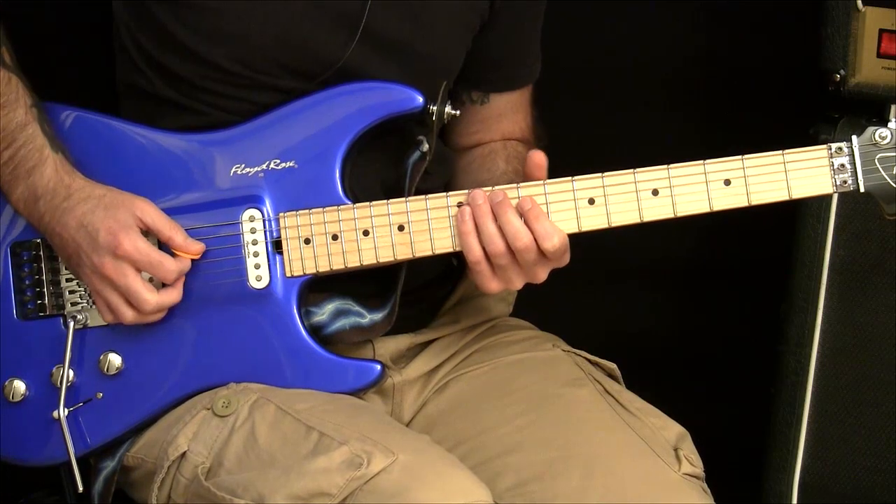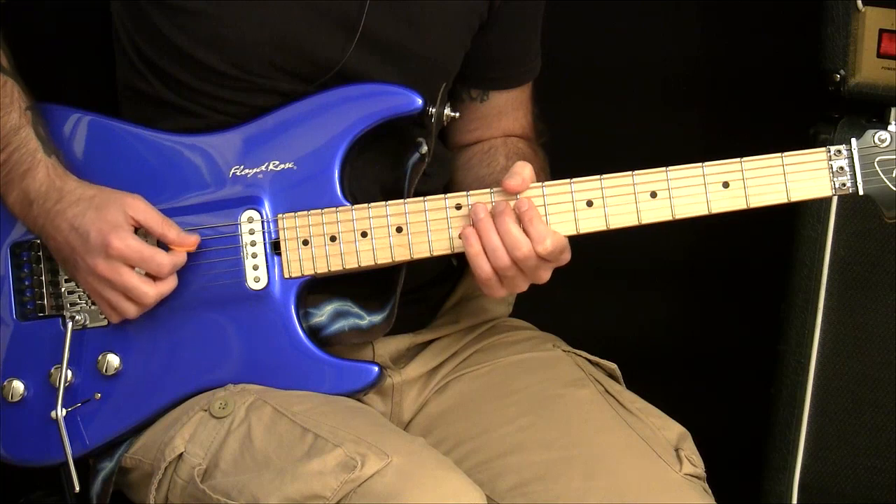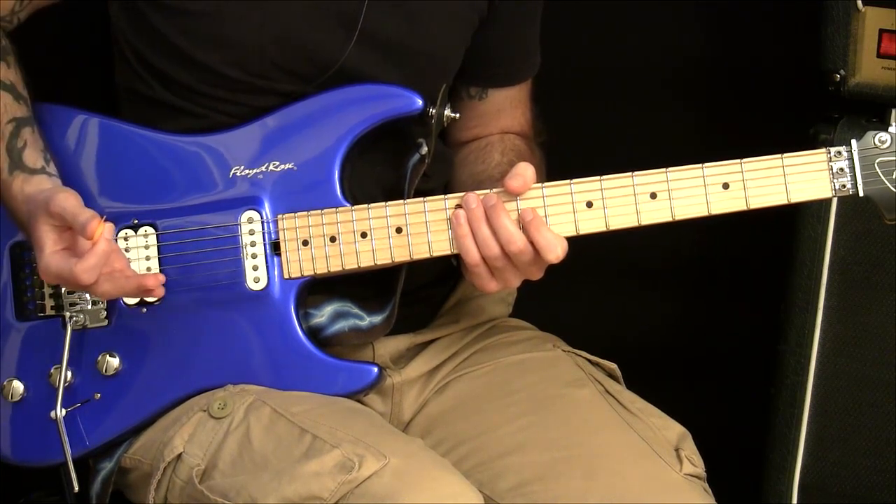So if you're doing a lick like this, I'm starting on a downstroke — going down, up, down — and then I need to hit up for the string cross.